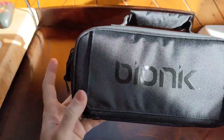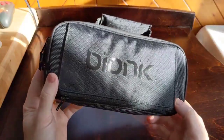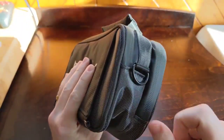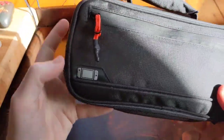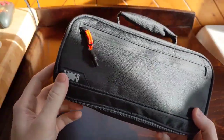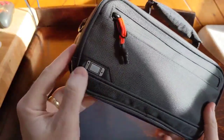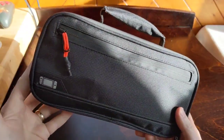On the front side, we've got this shiny Bionic logo, which against that textured nylon looks really nice. There's a loop for your shoulder strap, which I'll talk about in a minute. On the back side, we've got a low-profile Nintendo Switch logo. I really like that it doesn't obviously advertise that you've got a Nintendo Switch in this case — there's no big obvious Nintendo logo on there.